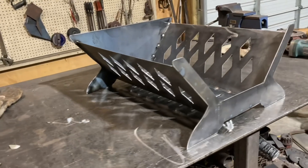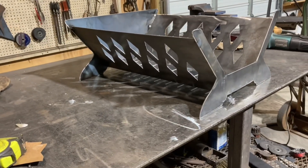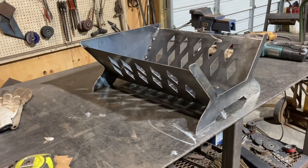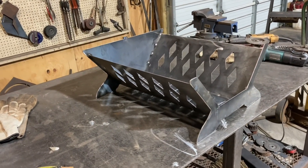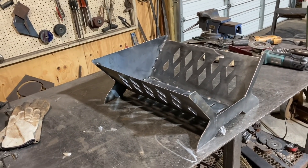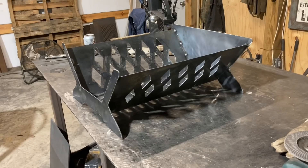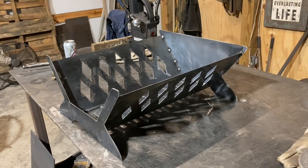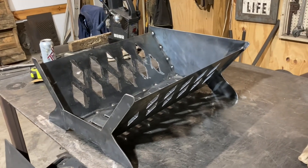That'll do it on this video. If you're new to the channel, please like and subscribe. If you're looking for smokers, grills, or something, I'll leave my email in the description box — you can email me for orders. If you're interested in a basket like this, I can do those also. Thanks for watching.